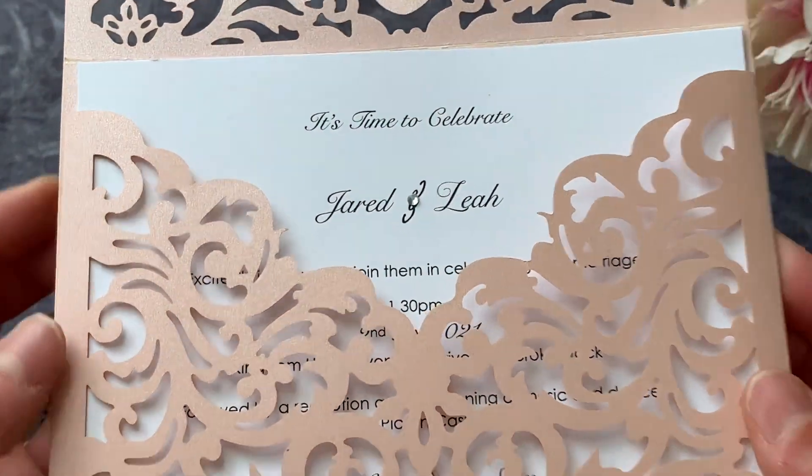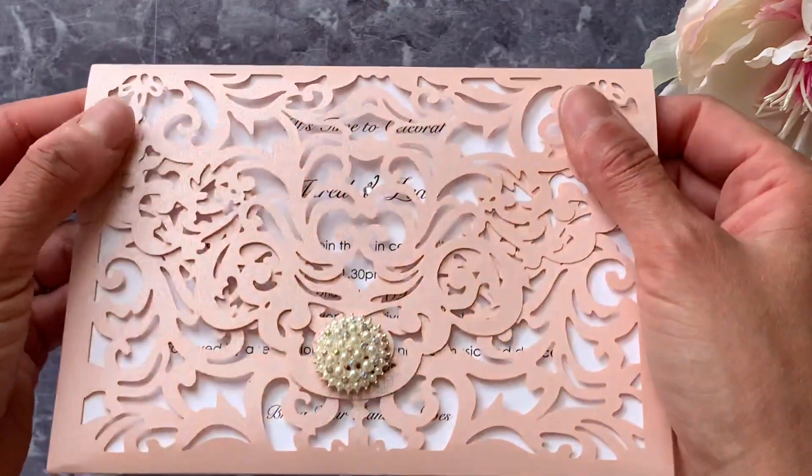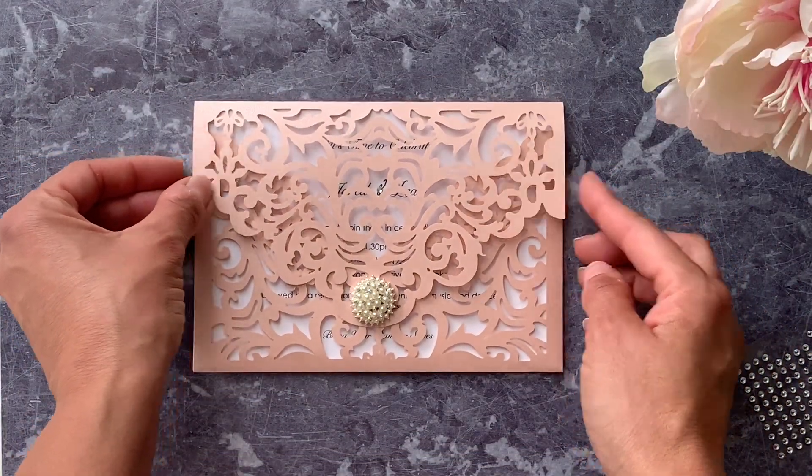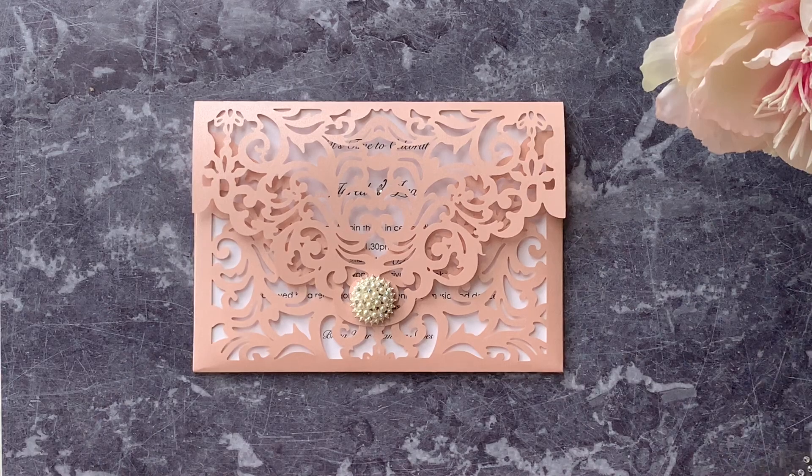And that essentially is the invitation — you can choose whatever embellishment you want, or a different colour invitation pocket, but it's so easy and they're so effective. Your guests are going to love them, so why not give them a go? Thanks for visiting, and make sure you subscribe to our website. Thanks, guys — bye!